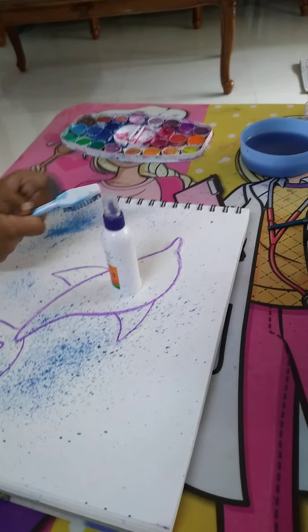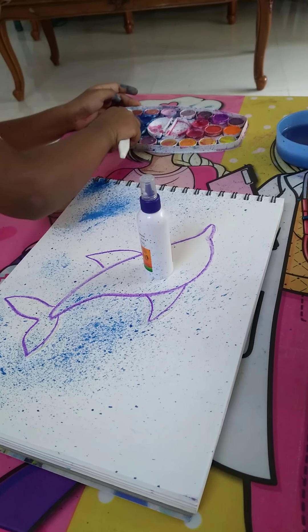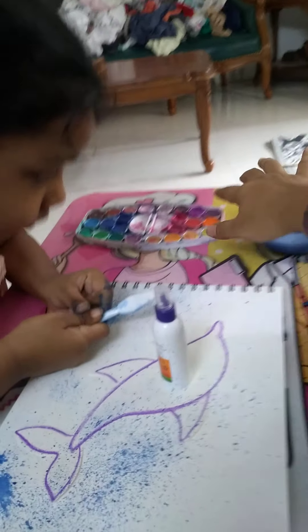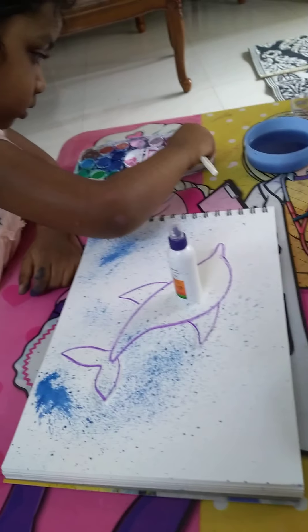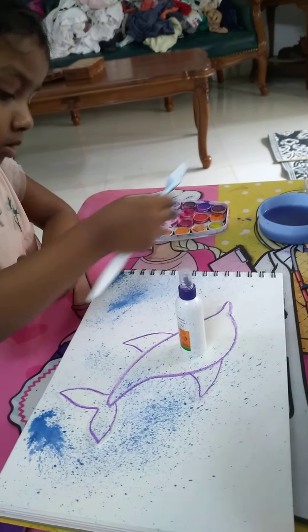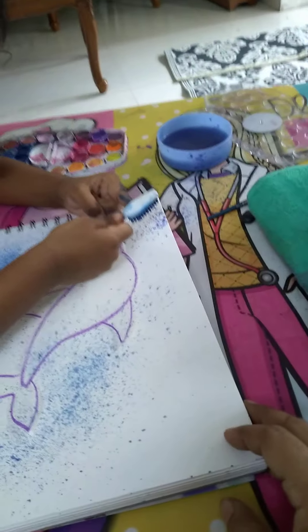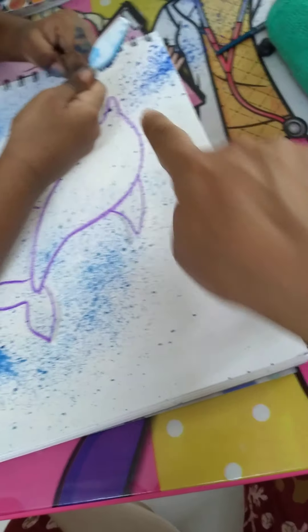Yeah, little purple shade. See, this one little water, little bit here, water, little bit here.